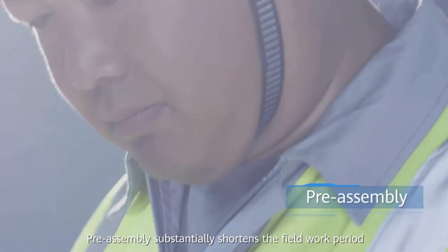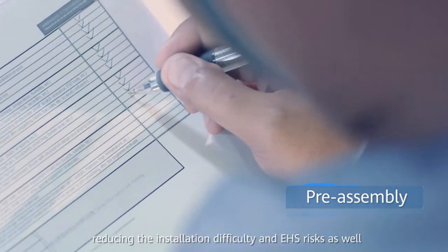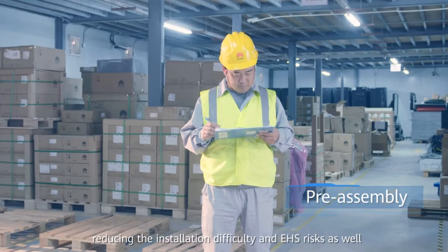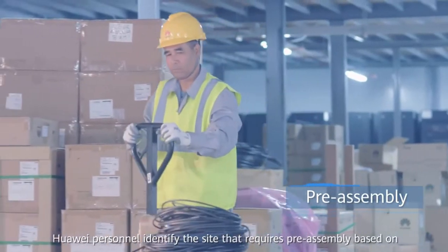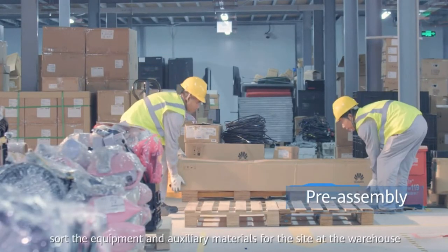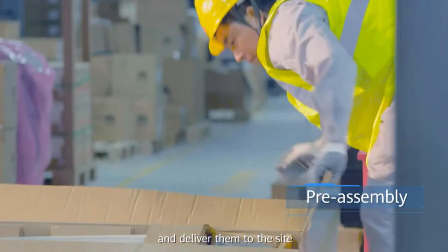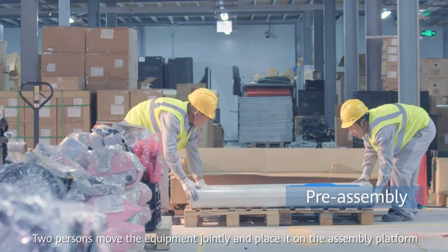Preassembly substantially shortens the field work period, especially the assembly time for equipment on the tower, reducing the installation difficulty and EHS risks as well. Huawei personnel identify the site that requires preassembly based on the preassembly checklist, then sort the equipment and auxiliary materials for the site at the warehouse and deliver them to the site. Two persons move the equipment jointly and place it on the assembly platform.